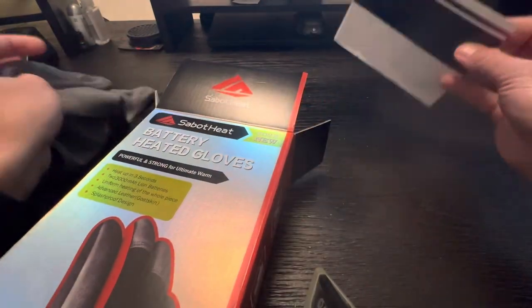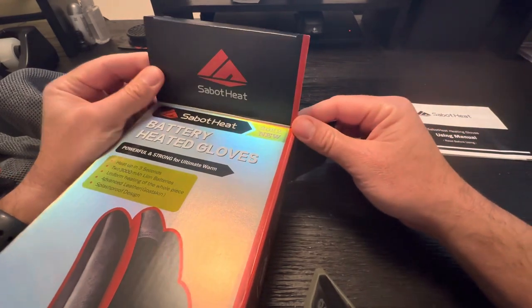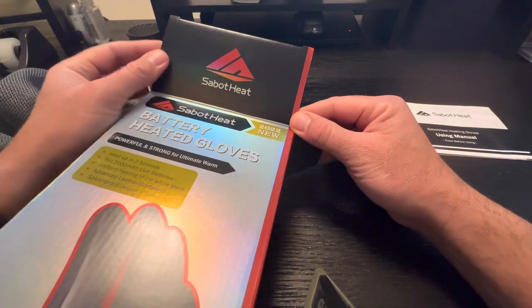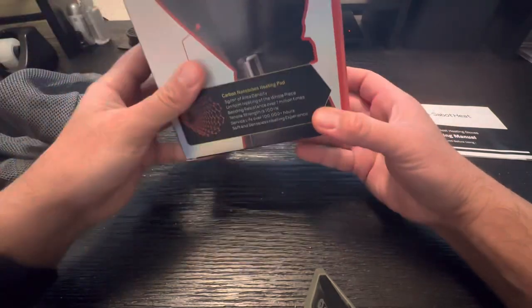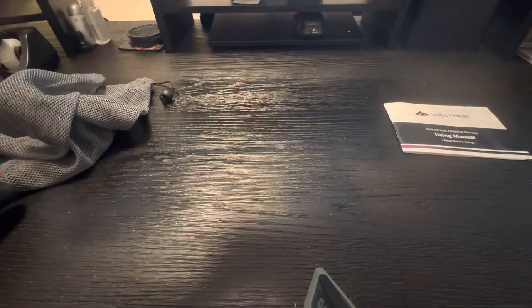Good evening, YouTube, and welcome back to the channel. Today I have a little treat: these Sabit Heat Battery Heated Gloves that were recommended by Project Farm. So I thought I'd give these a try. They just arrived yesterday, and I've had about 24 hours to kind of play with them. I wanted to share some thoughts with you.